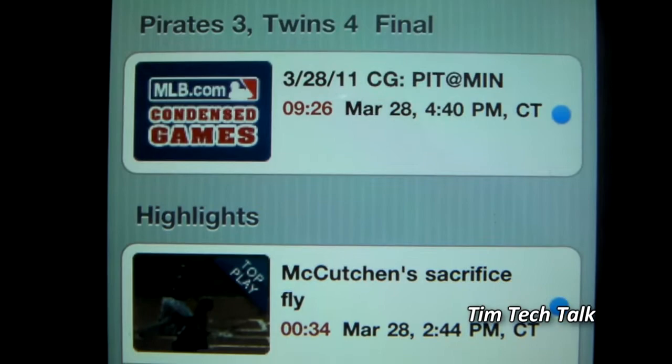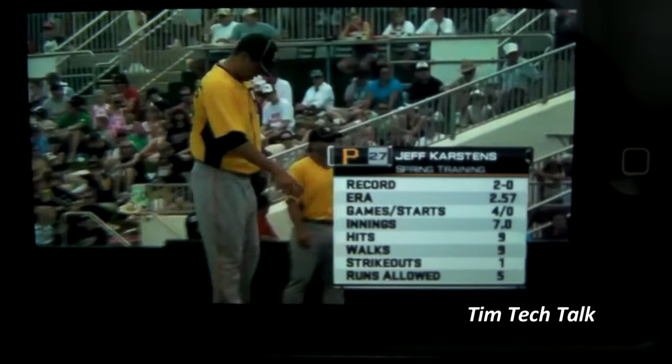In every game, you can watch the highlights of the game, and at the end of the game, they'll have a condensed game. Here's what the video looks like.